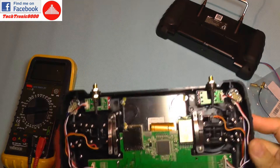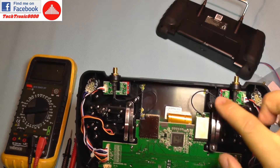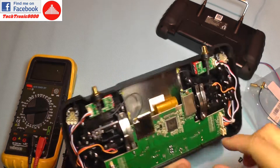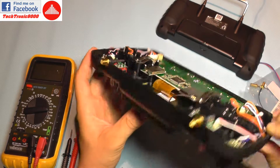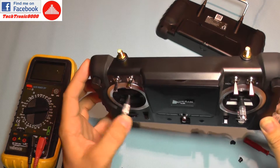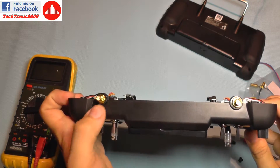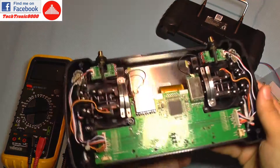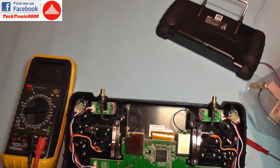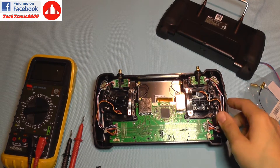What goes faulty inside is not the transmitter's circuit board itself, but the problem is this pigtail or this pigtail — one is for FPV and one is for transmission of controls. So this is the control interface and this is the FPV receiver.